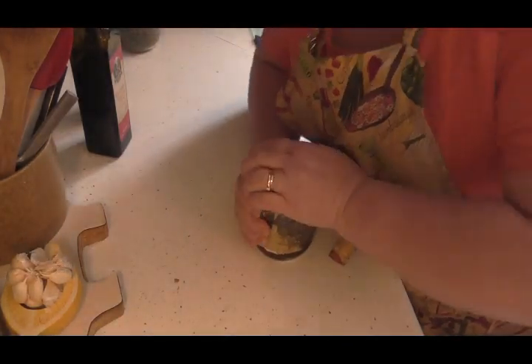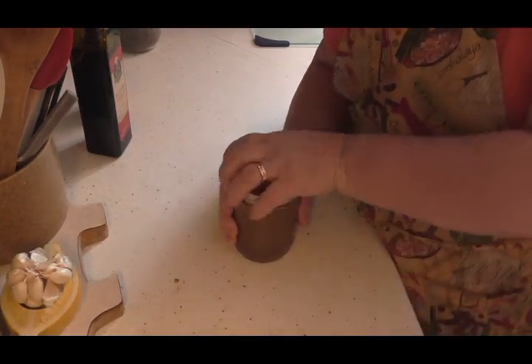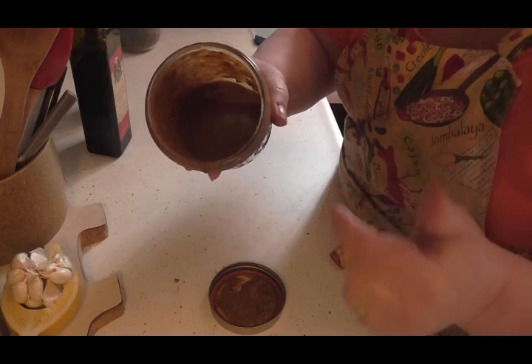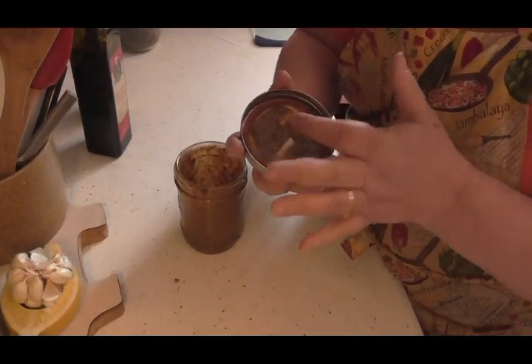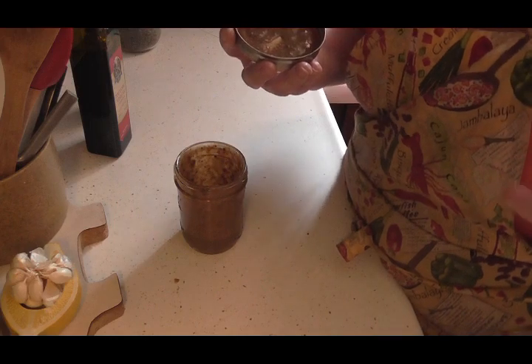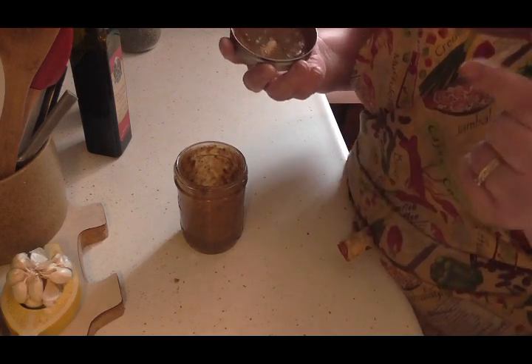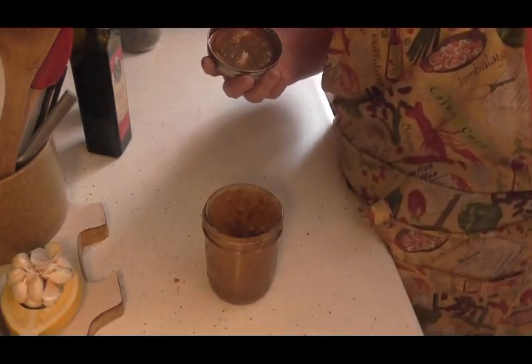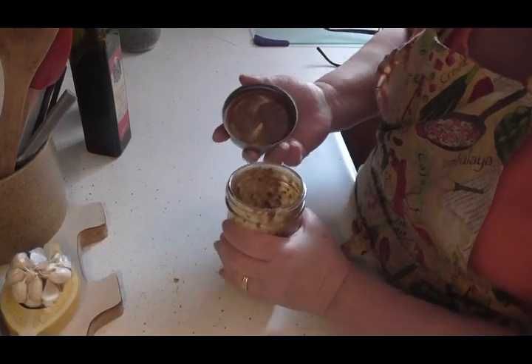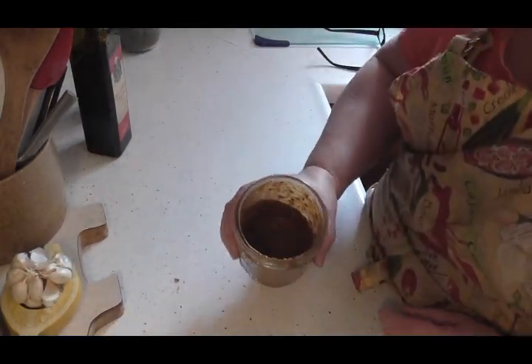Now we're going to put the lid on this and we're going to shake the Dickens out of it. This stuff is wonderful. You can use this on your salads, on sandwiches — so much, and it's wonderful and delicious. There you have it. It might not look too appetizing, but it's delicious and you will love it. I just take that and taste it — gosh, that's just fabulous. You might want to season it with a little more salt or pepper, that's just to your taste. So there you have it, friends. Give that a try. If you're one that loves the tomato sandwiches, the fresh tomato sandwiches in the summer, put a little shot of that on there. Fantastic. Thanks for watching.